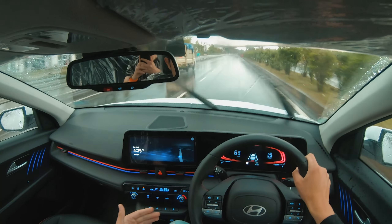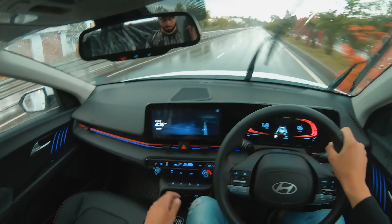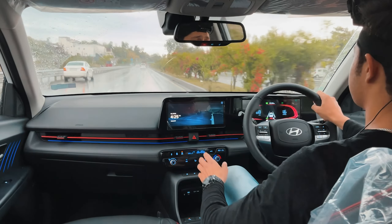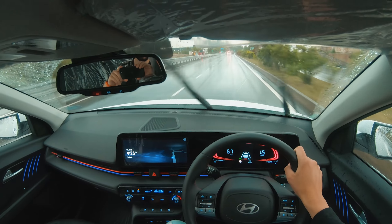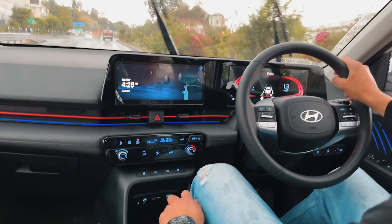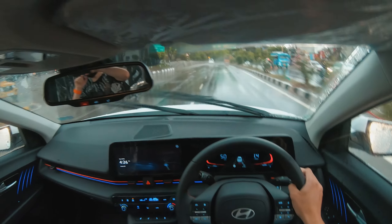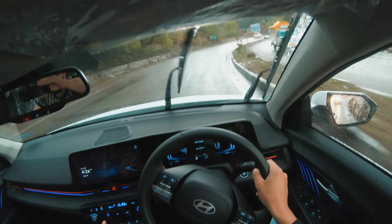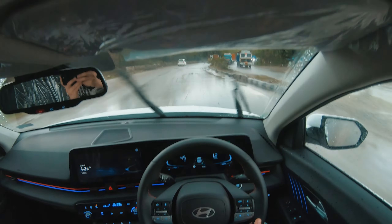You can see the cockpit view here — it's pretty good, very driver-oriented. You can control everything from the driver's side, which looks good. With the interior, you'll see red accents and ambient lighting in 54 colors, which looks great.